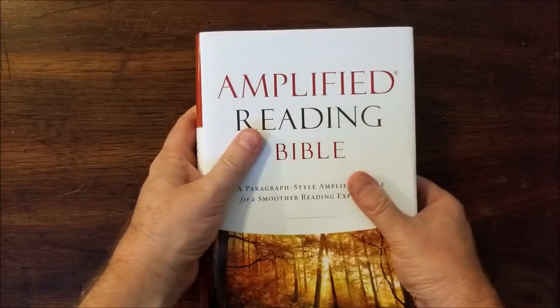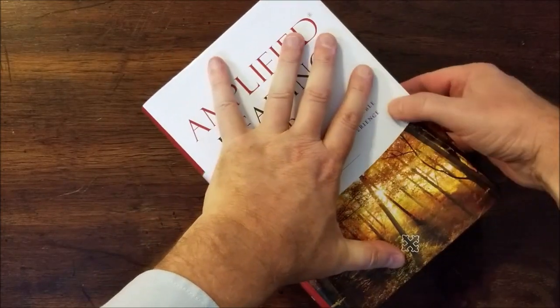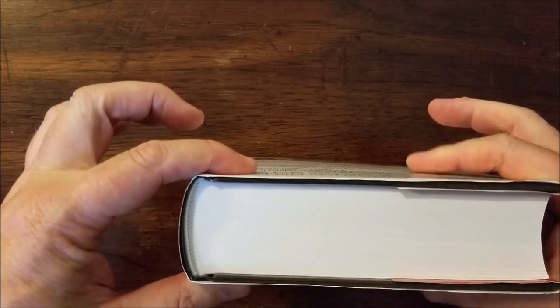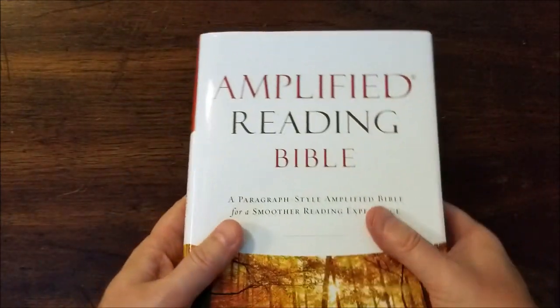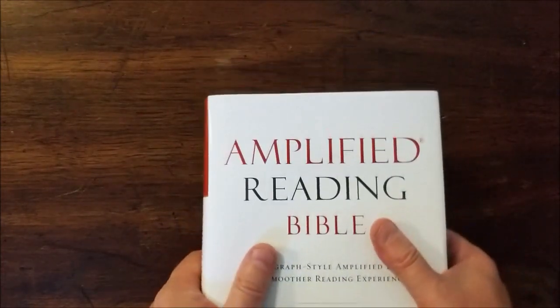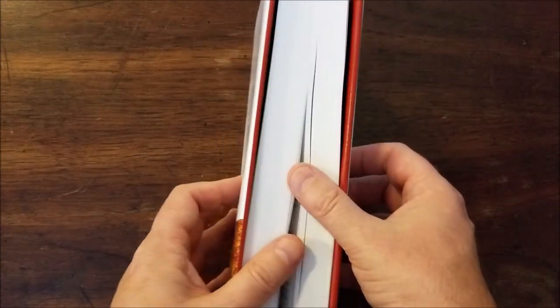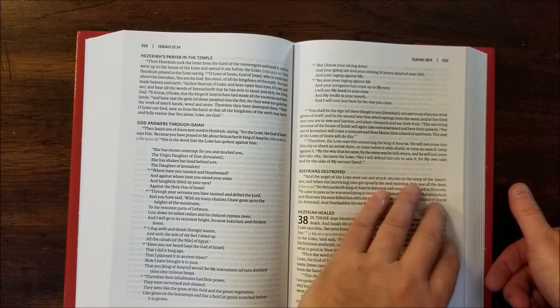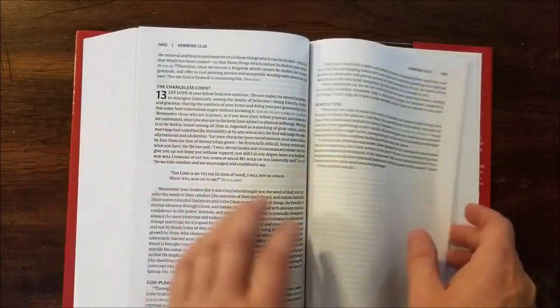So this is about nine and three-quarter by six and a half by one and three-quarter inches. It's not very heavy — it doesn't really feel like a large Bible even though it's probably study Bible size. But I do like that paper a lot, I like that font a lot. Really nice design.